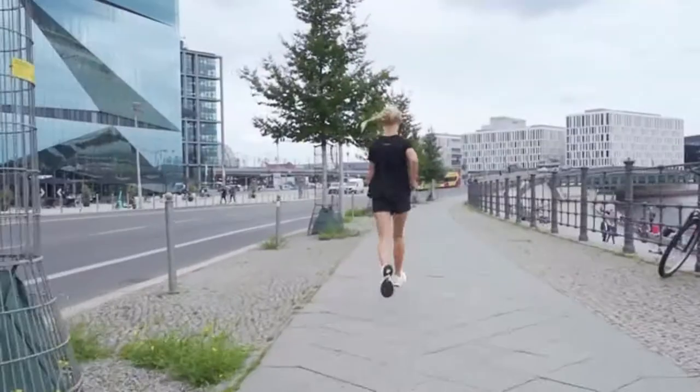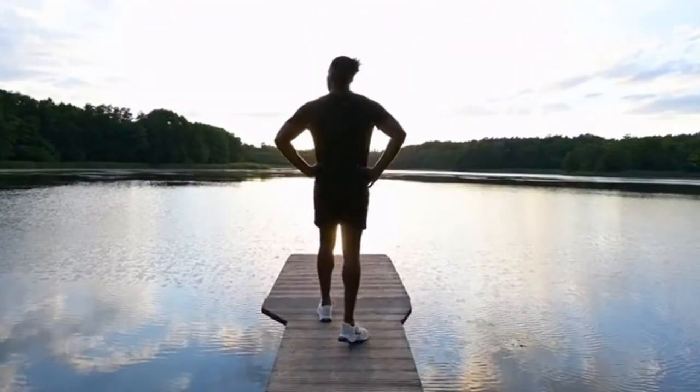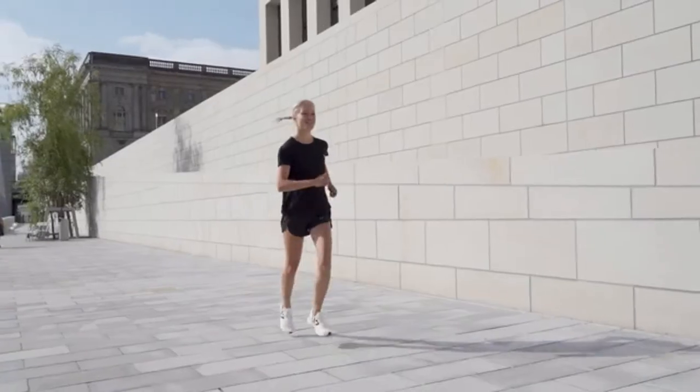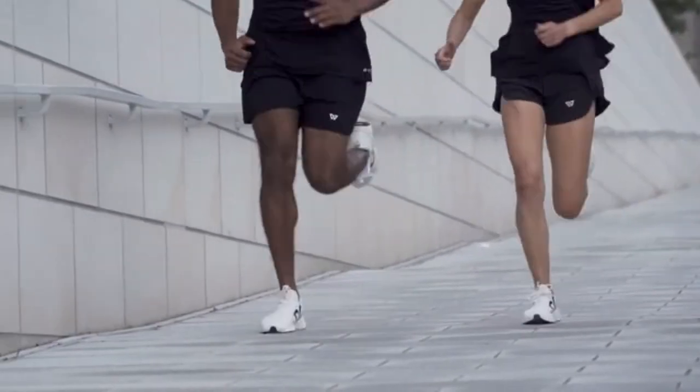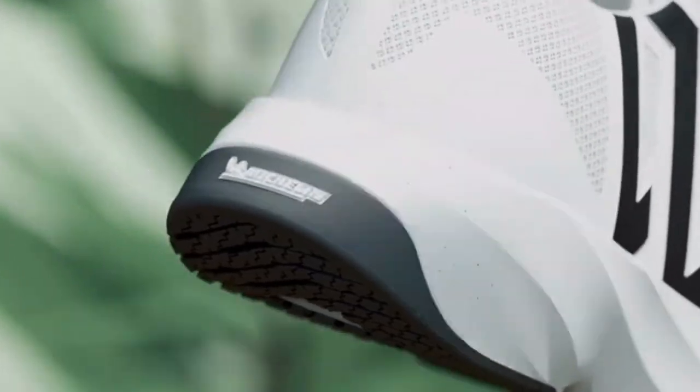Making it perfect for long runs on hard surfaces. Our upper is made of Liocel, a wonderfully soft yarn derived from eucalyptus pulp, combined with a breathable 100% recycled performance knit layer.